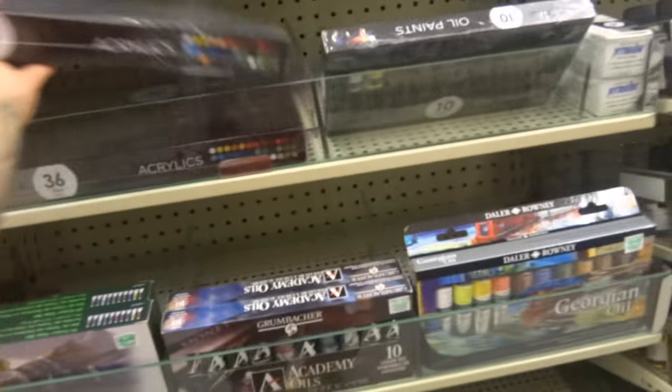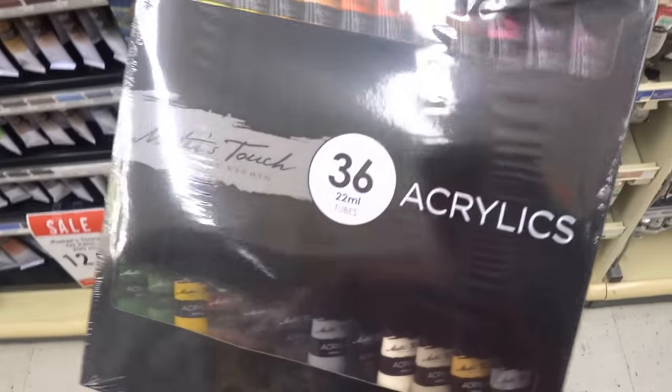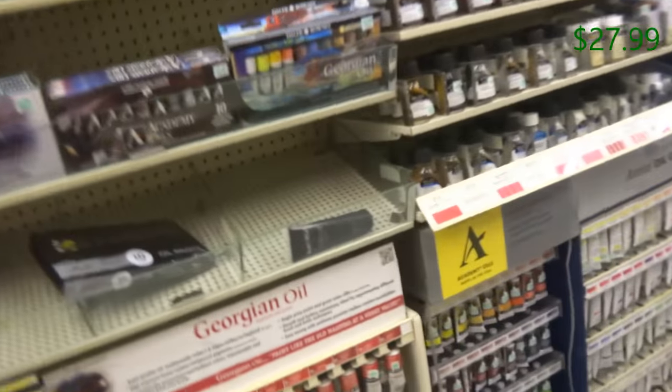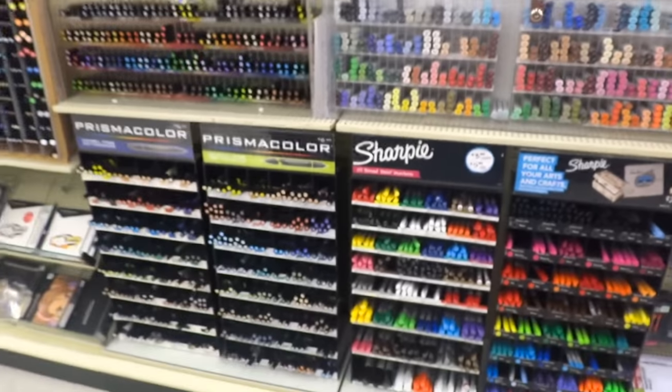Over here you see this whole kit — it has Master's Touch. For 36 tubes, you get it at $27.99. That's a pretty good deal. You basically get all the colors you need, and whenever you run out, just get the individual tubes like this one. I actually just ran out of black, so I'm getting more black — that's $3.99 per tube. But honestly, you won't run out anytime soon. You'll be able to do at least two or three paintings with those tubes.